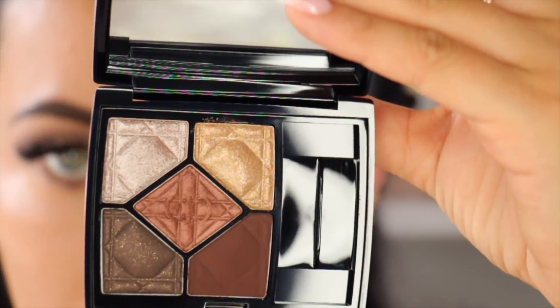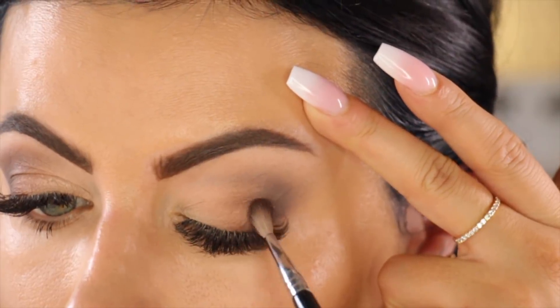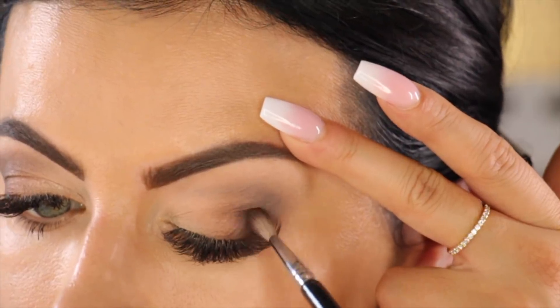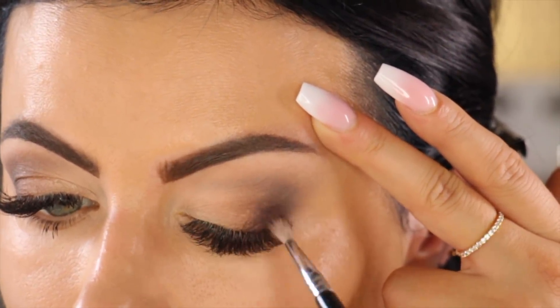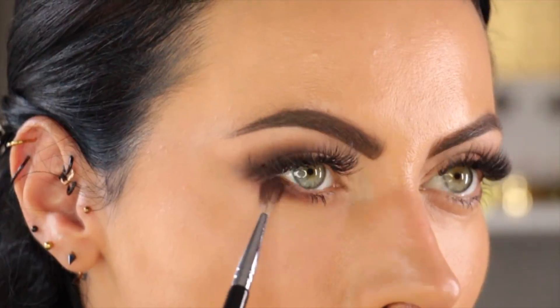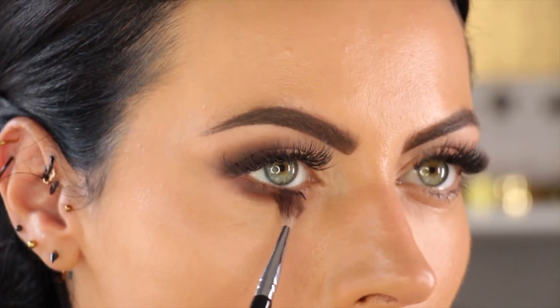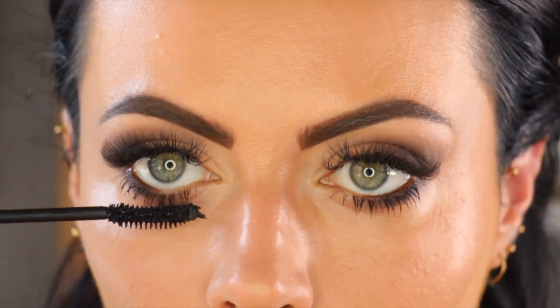Now I'm taking the darkest brown shadow — this one is super pigmented, very matte and velvety, almost a silky finish. It goes really smooth on the lids. I'm going to blend that on the outer corner of my eye and keep it low for that smoky catty effect on just the outer part of the lid. This is not a full smoky look — I'm going to work the same shadow on the lower lash line as well.